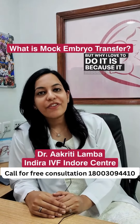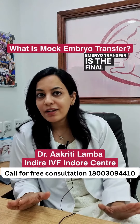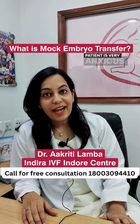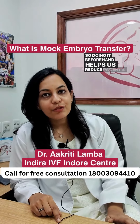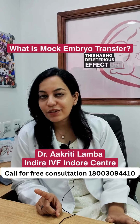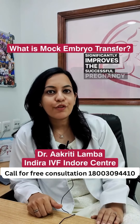But why I love to do it is because it reduces the patient's fear. Embryo transfer is the final and last stage of any IVF cycle, and the patient is very anxious. Since this procedure is not done under anesthesia, doing it beforehand helps reduce patient's anxiety. It has no deleterious effect on the endometrium and significantly improves the successful pregnancy rate.